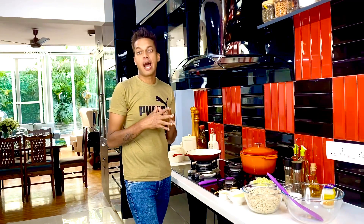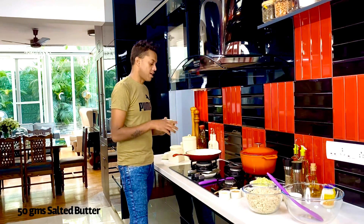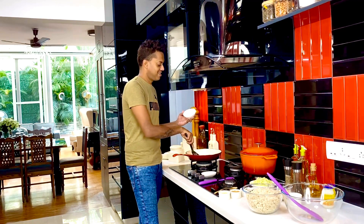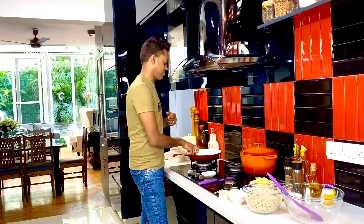Crab cakes on the weekend are what sheer indulgences are made for — they go right to the top of my charts for finger food to enjoy on the weekend. To start off, I've got about 50 grams of salted butter and I'm going to allow that to melt and create one of the most beautifully foamy textures in my pan.